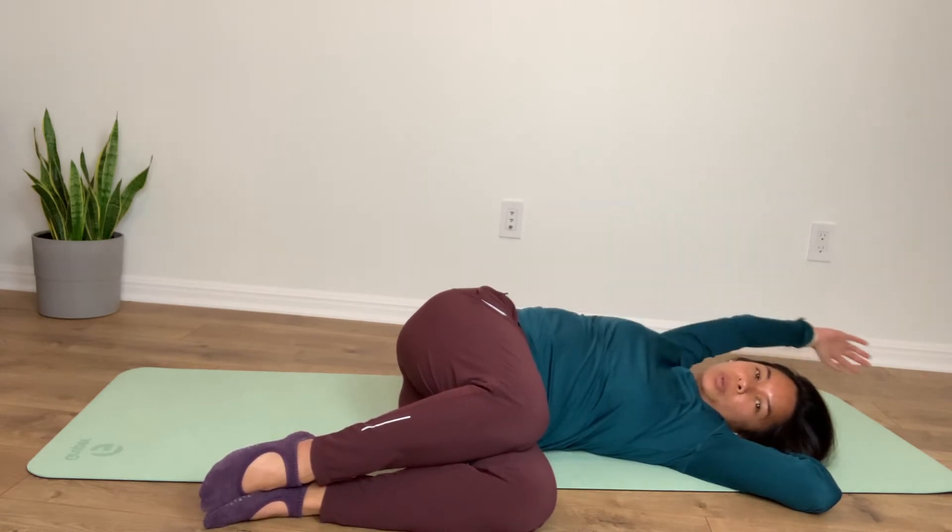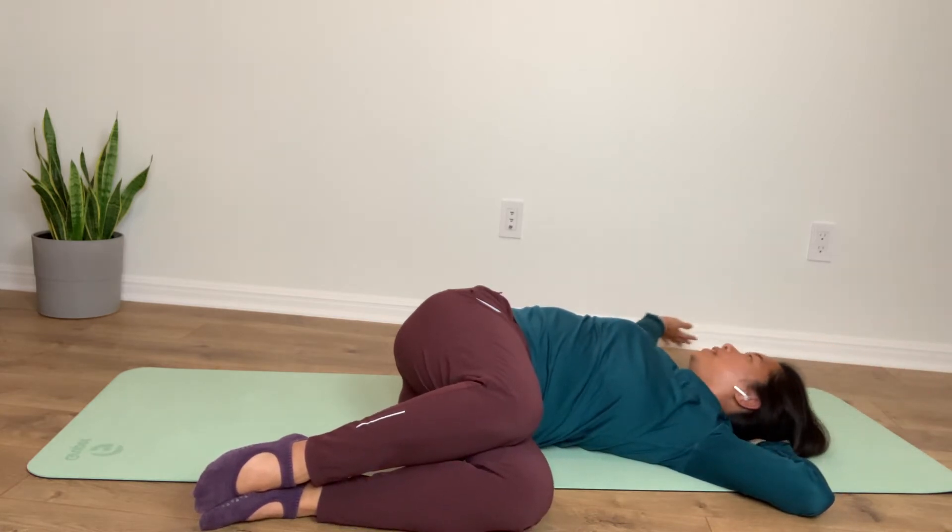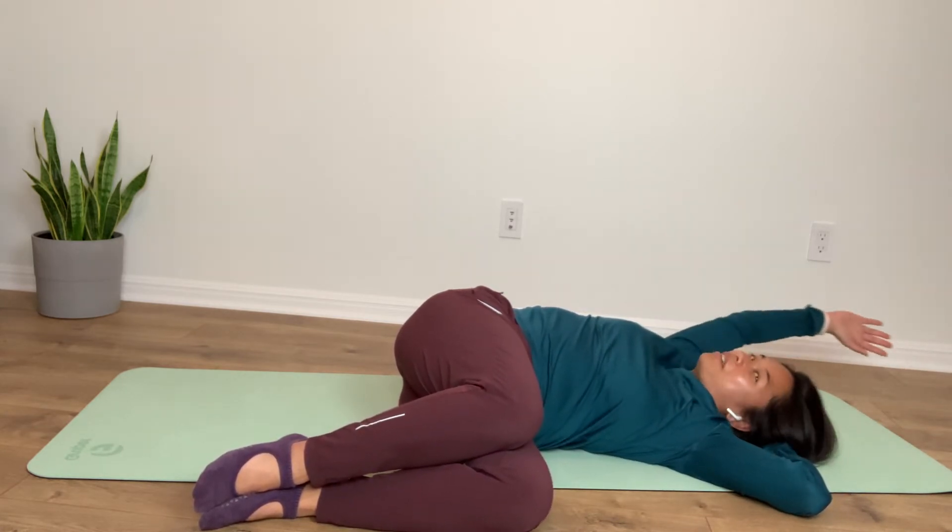Get that chest to open up. Bring it all the way around. Let's just do that half circle up, around, and behind. Inhale, up, around, and in front.